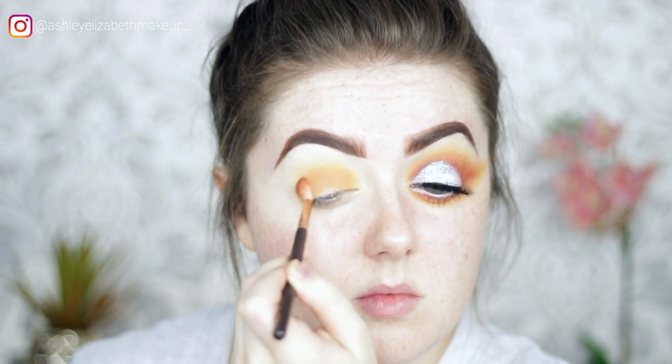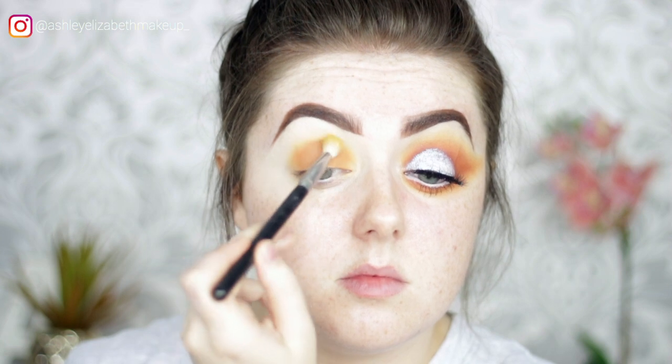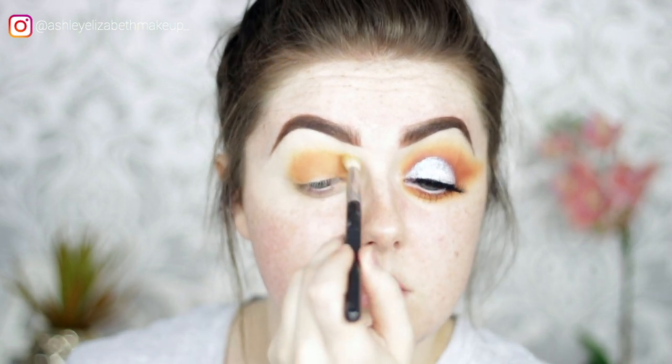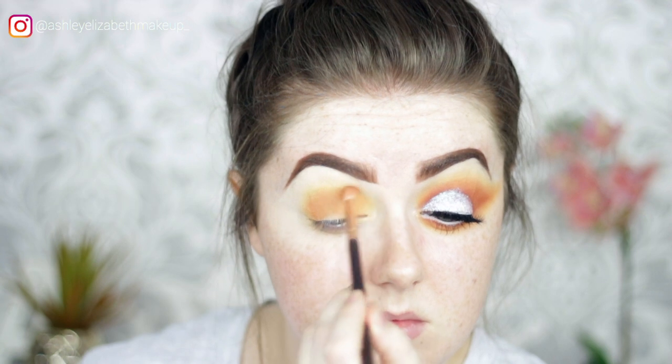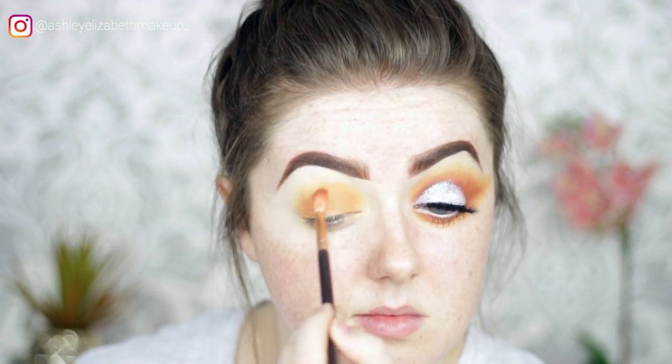Taking a touch of Mellow Yellow to blend out the orange and making sure not to lose any of the stages, so each color is clearly visible in the crease.